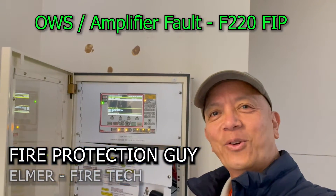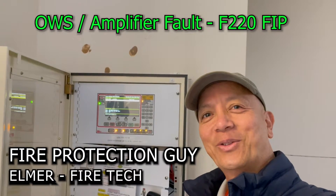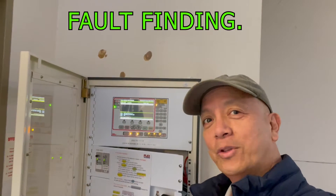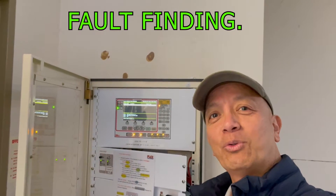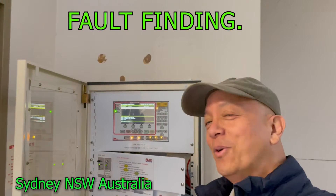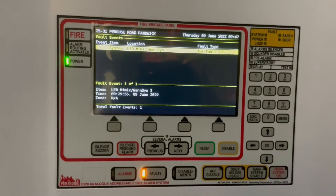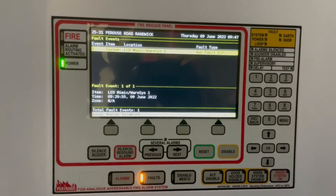Hi guys, it's Elmer, your fire protection guy. Welcome back to this channel. Today we're going to check an amplifier fault in a Petronix F220A fire indicating panel.